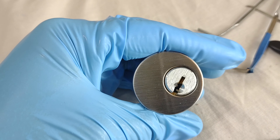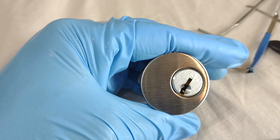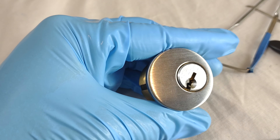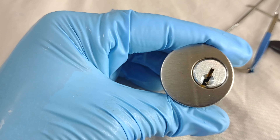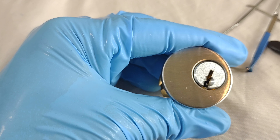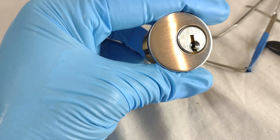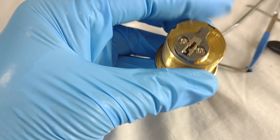That was actually better than my first attempt. I don't know exactly how long that took me, but it worked — got it open. Glad I changed up tension wrenches again. Let's lock it back up and get it.